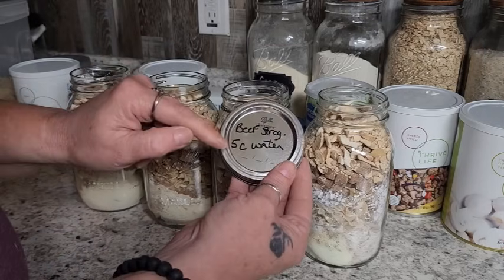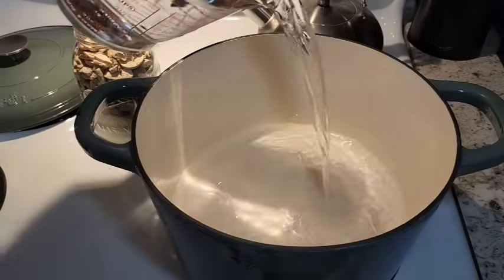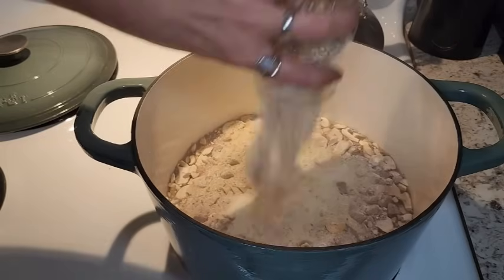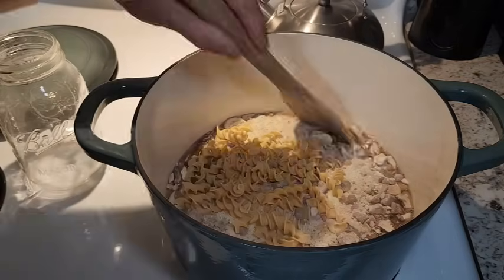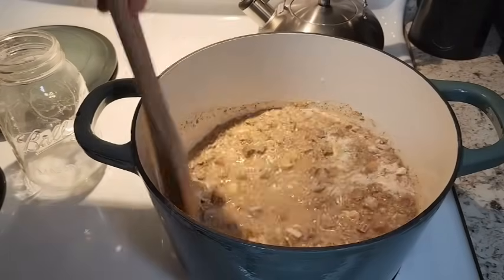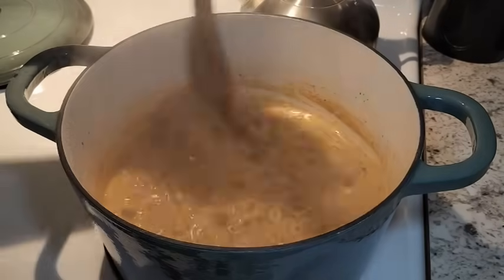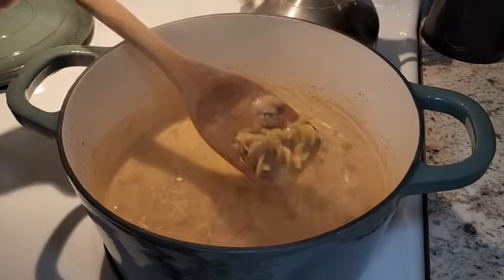To cook the beef stroganoff, we use five cups of water. Head to the stove, add five cups of filtered water, then dump the entire quart jar right in and give it a really good stir to get all those powders rehydrating. Bring it up to a rolling boil, then turn it down and simmer for about 10 minutes so the noodles cook through and the beef fully rehydrates.